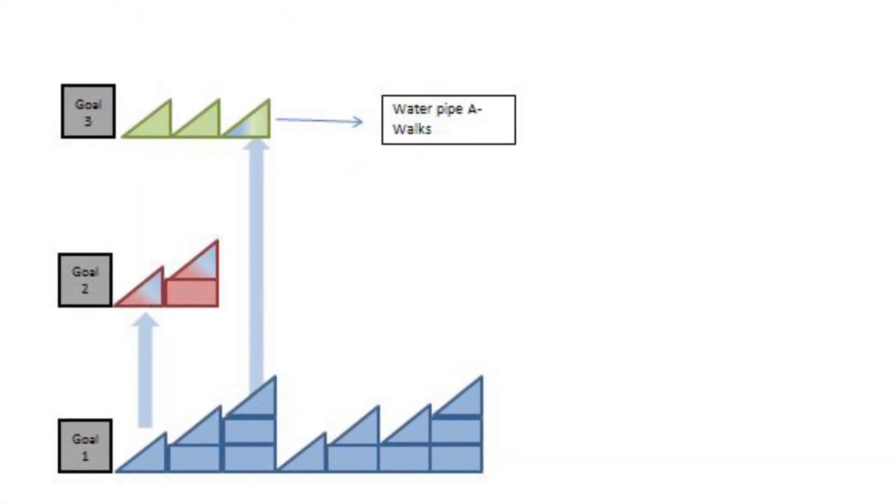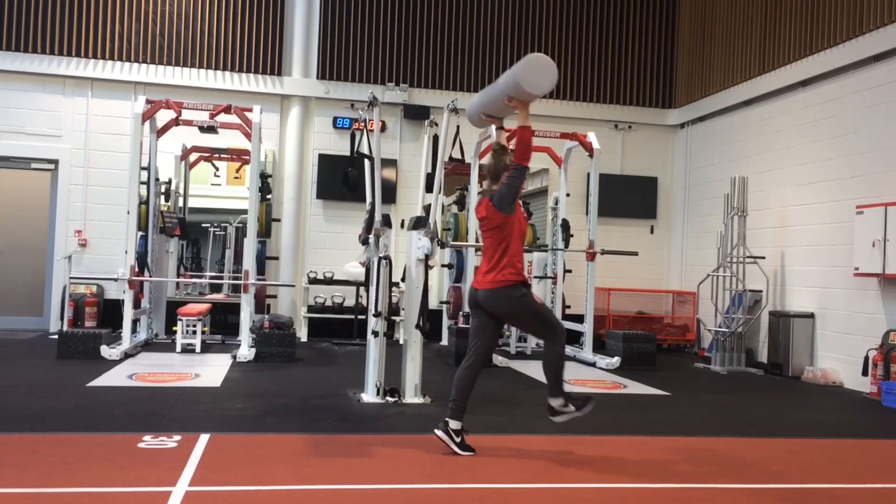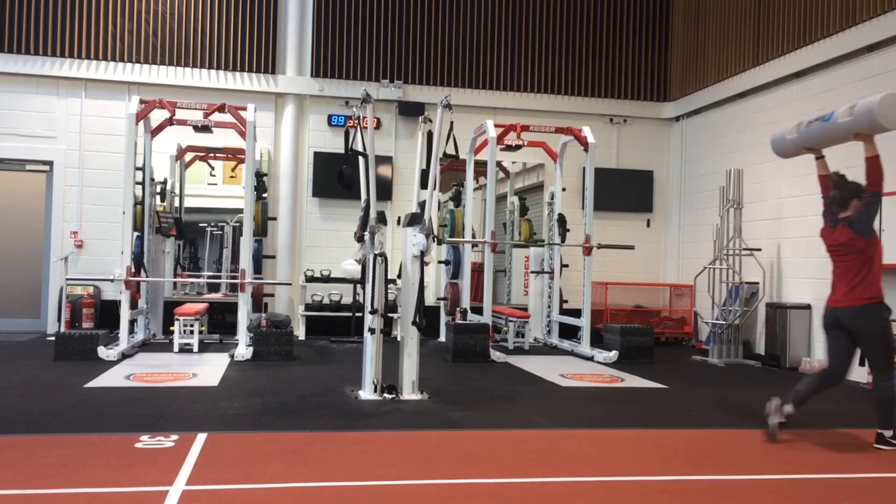A walks can be transferred and challenged in goal 3 with the addition of a water pipe overhead. The movement of the water within the pipe challenges stability and range in the trunk and in the lower limb.